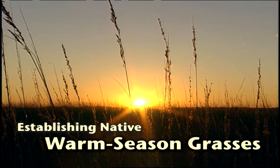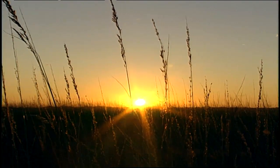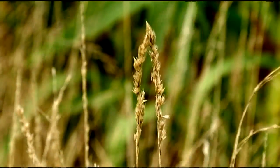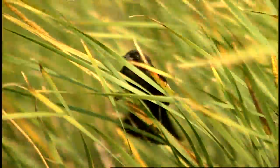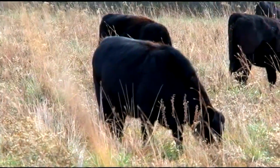Native warm season grasses are native to an area, growing in the warm months of the year and becoming dormant during fall and winter. They differ from cool season grasses, which actively grow during spring and fall. Native warm season grasses provide good wildlife habitat, haying or grazing, and help against soil erosion and even flooding.